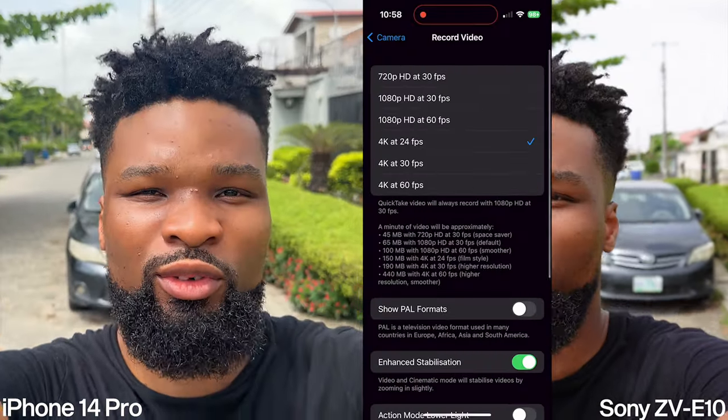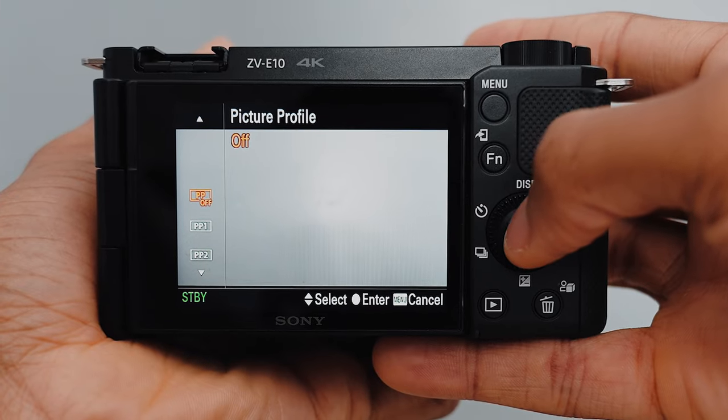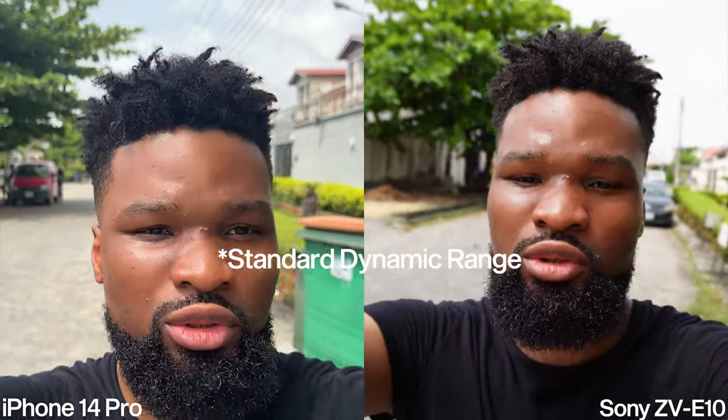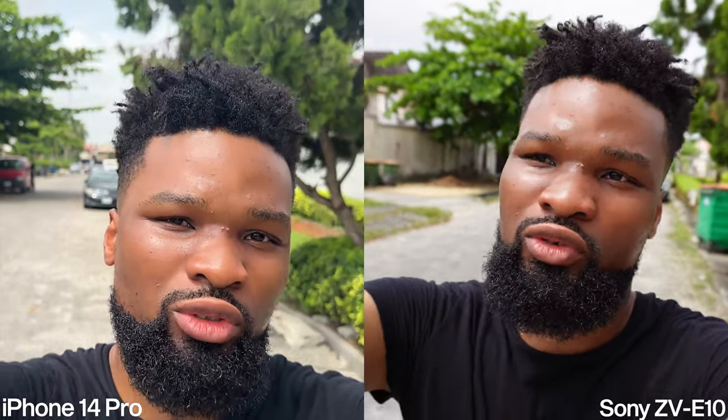It's currently 11am and the weather is constantly changing, so if you notice the lighting is changing, just know that we're outdoors and can't really control the light. HDR video is turned off on the iPhone 14 Pro and on the Sony we're shooting with PP off — so this is not a high dynamic range test. We just want to see how it looks using a standard picture profile that's ready to go and doesn't require too much color grading.